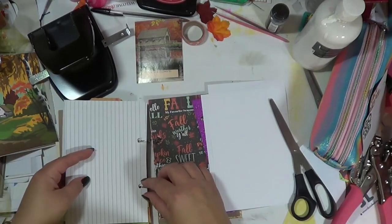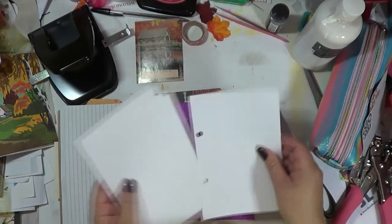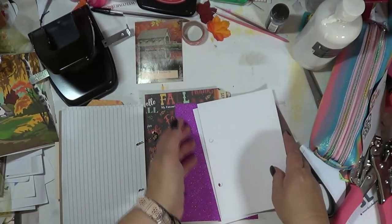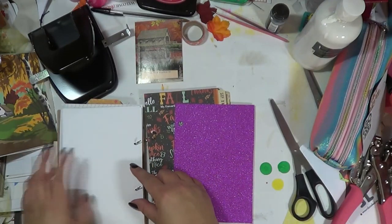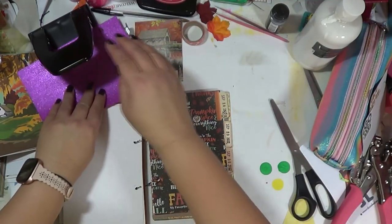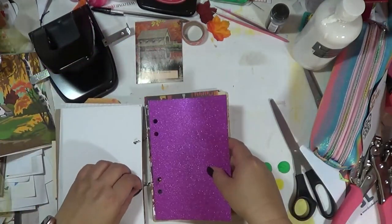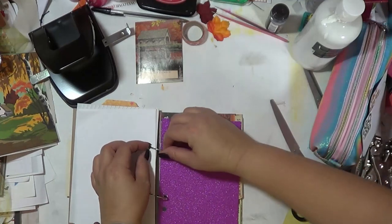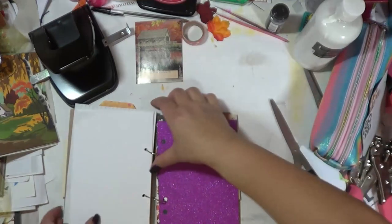I also ran across some graph paper, which is always fun — it has stripes on the other side, so that's a nice addition. Then there's my 28-pound white paper that I use in all my journals. It does hold watercolor and gets crinkly, but it's a fun paper to have. And then I've got my fun little sparkle papers — more holes in it, but I'm okay with that.